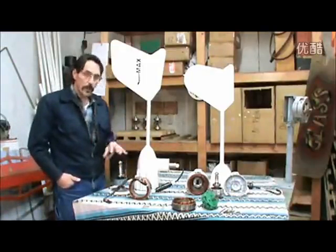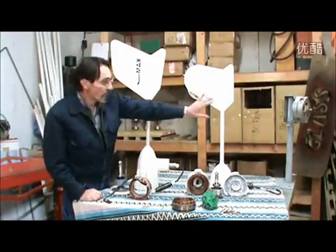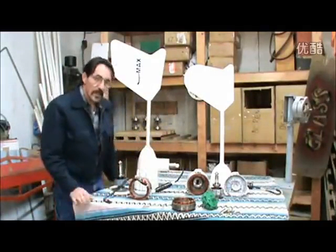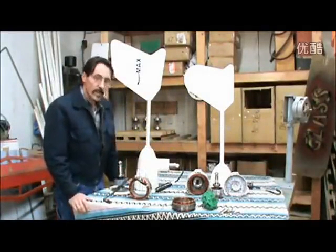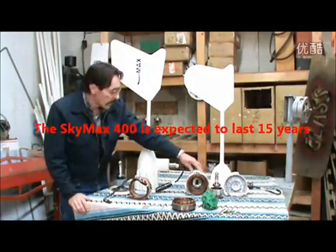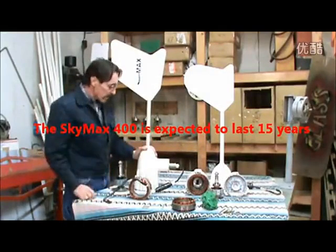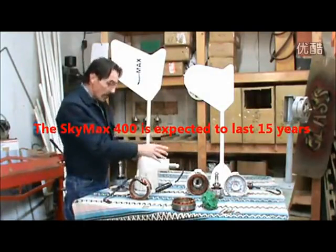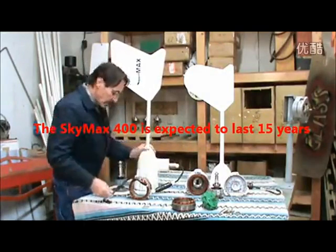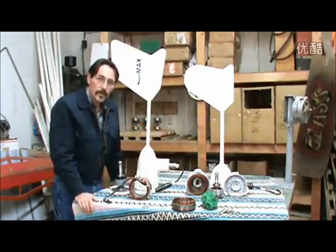I don't want anybody to think that I'm doing a product bashing, because that's not what I'm doing. After we got done running this for three months and I seen what it was like on the inside, it's pretty disgusting. Tons of these are being sold because they're cheap. Inexpensive — junk. High quality. Old technology. New technology. I'm Jeff from Missouri Wind & Solar, and thanks for watching.